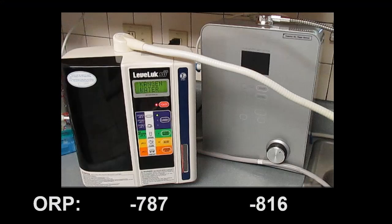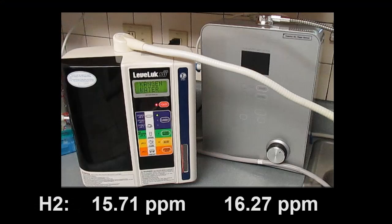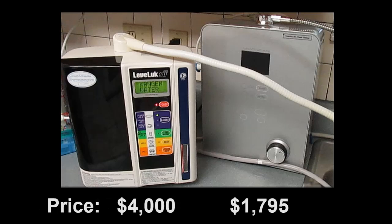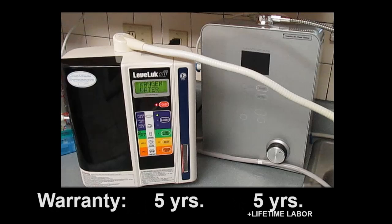Here's a summary of the side-by-side comparison. For ORP, the Smart 9P water ionizer is better. For hydrogen, the Smart 9P is also better. For pH range, the Smart 9P is also better. For price, the Smart 9P is less than half the price, and it's a water ionizer made by the top ionizer manufacturer in Korea. The warranties are similar, but the Smart 9P is better because it has a longer labor warranty — basically a lifetime labor warranty.